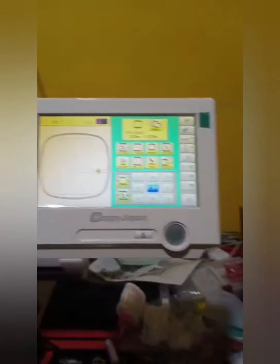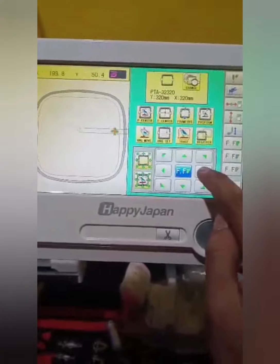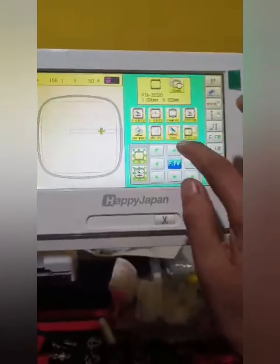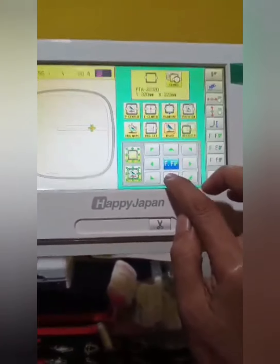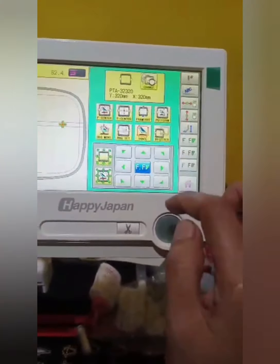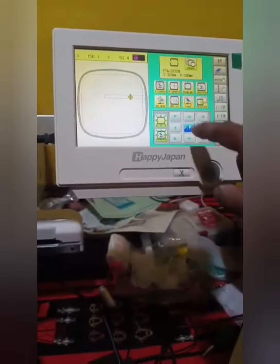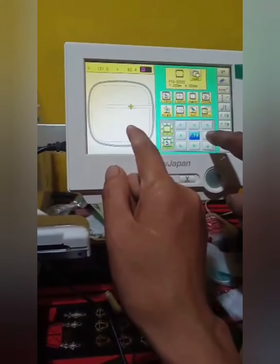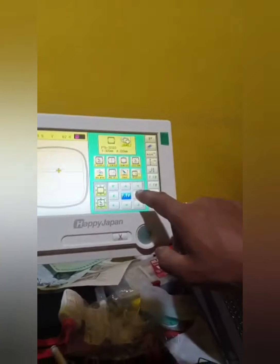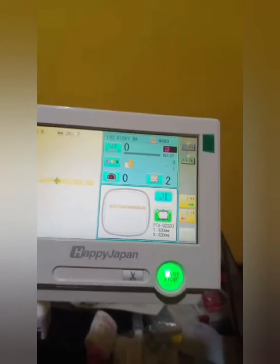It's saying that it cannot be fixed. Let's try here. This is the first day we are under training. It's still saying that it's oversize. The engineer is helping me to fix it. And now we'll start — let's embroider here.